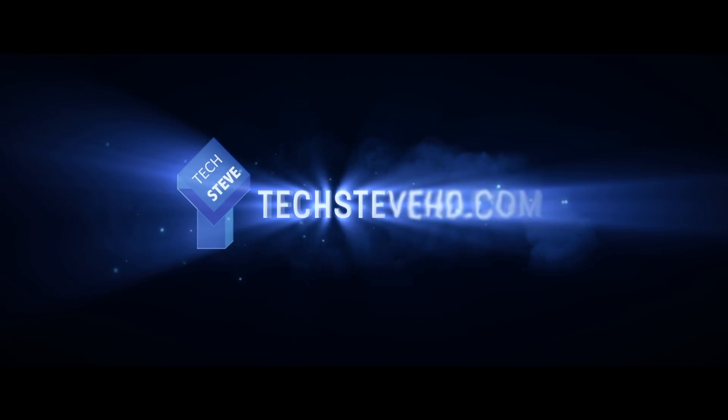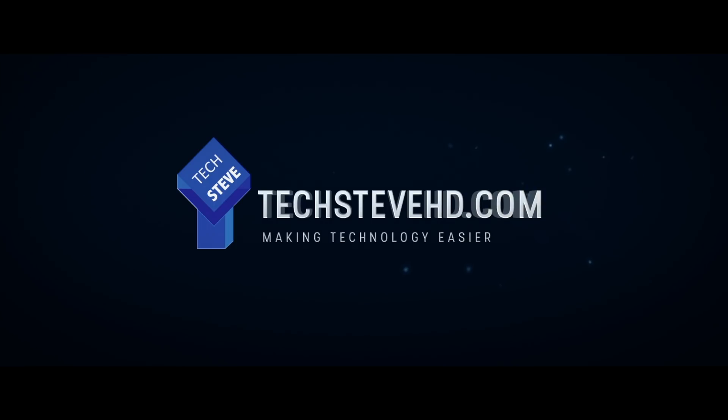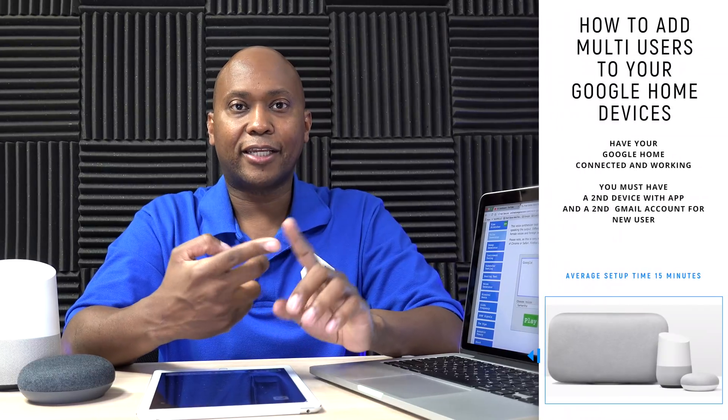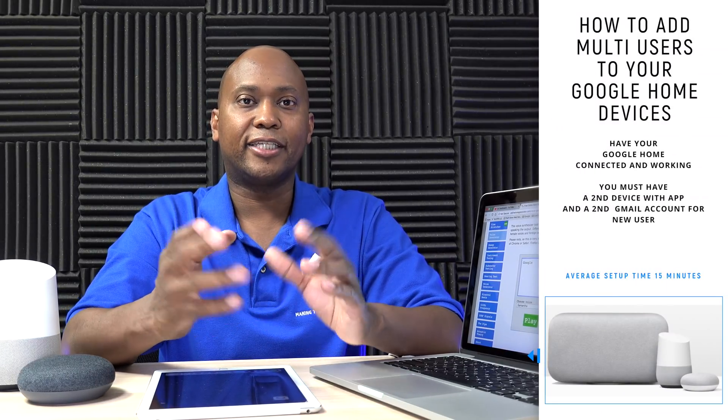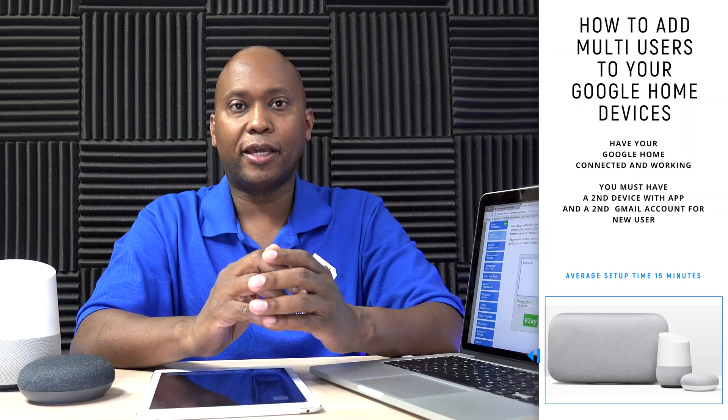So sit back, relax, and let's get started. You're going to need a few things: a second device and also a second Gmail account. The reason is it's going to take those voice commands and link them separately to different people's accounts, which protects your security just a little bit more.